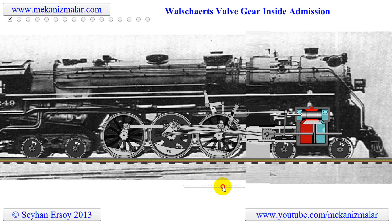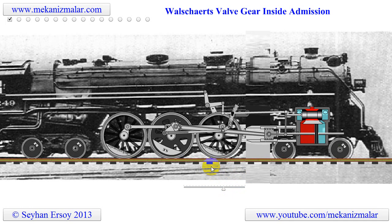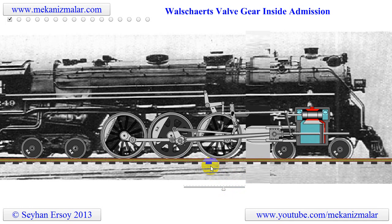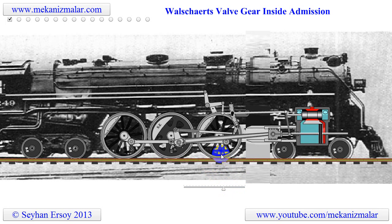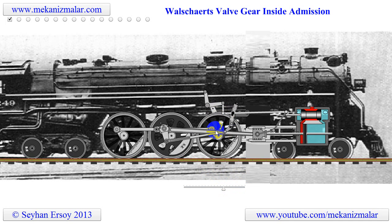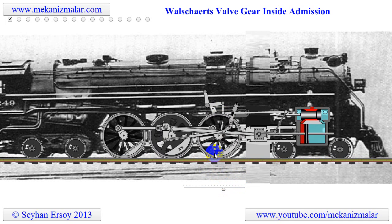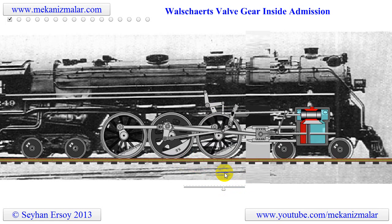The Walschaerts valve gear was slow to gain popularity. The Stephenson valve gear remained the most commonly used valve gear on 19th century locomotives. However, the Walschaerts valve gear had the advantage that it could be mounted entirely on the outside of the locomotive, leaving the space between the frames clear, which resulted in it being adopted in some articulated locomotives.